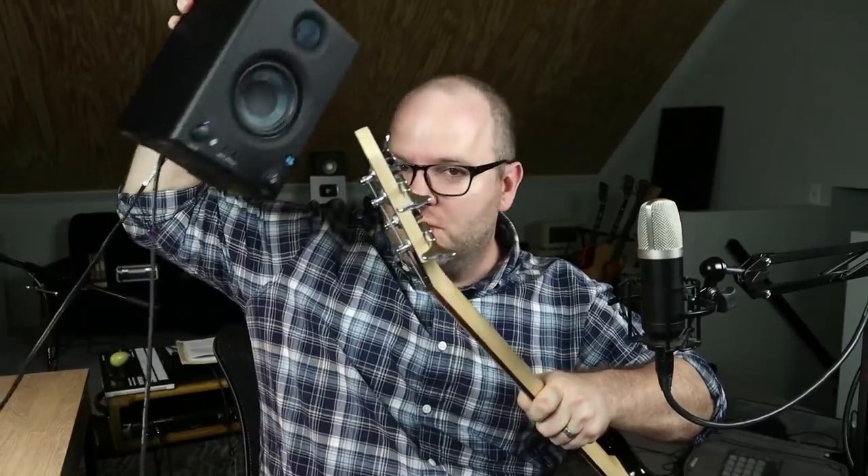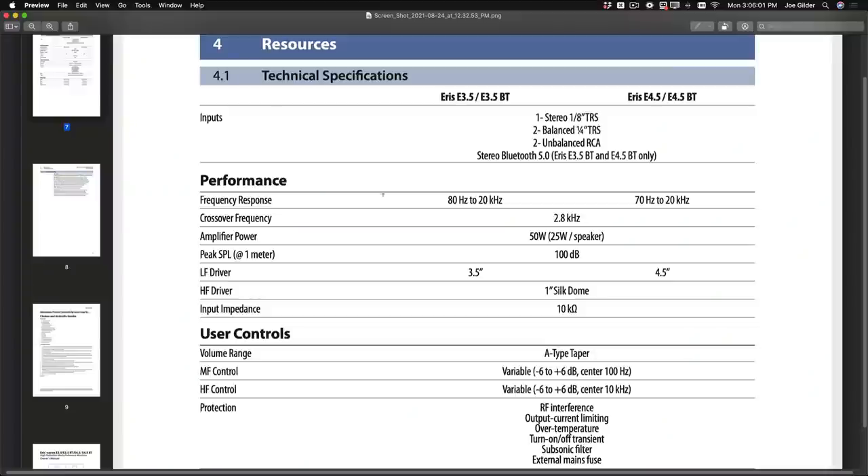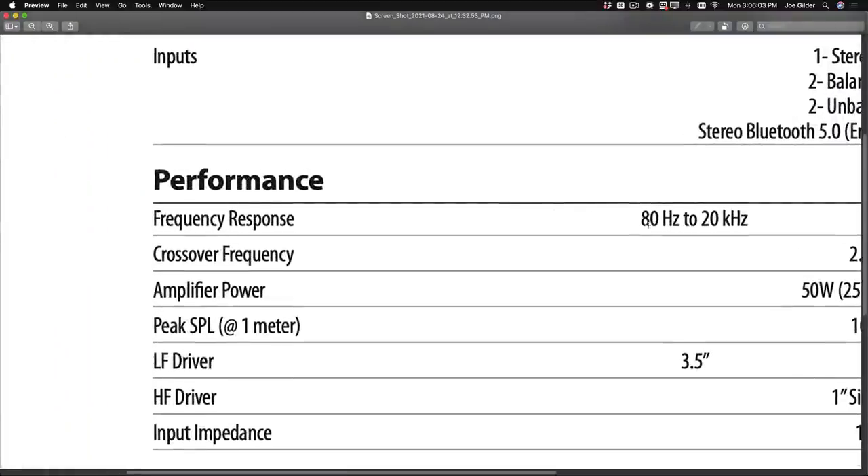For this experiment, we're going to need a bass and a small speaker — they're right here. This is the Ares E3.5BT from Personas, link in the description. These have a three and a half inch woofer, small little speaker, has Bluetooth. I actually have these set up in my living room; we listen to music all the time and they sound really good. This is just a bass — it's a short scale bass, but it'll work. According to the manual, this speaker has a frequency response of 80 hertz to 20 kilohertz.